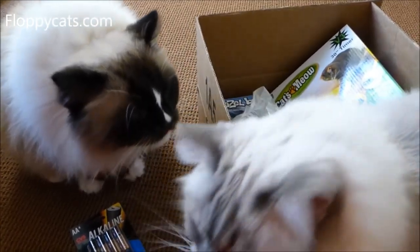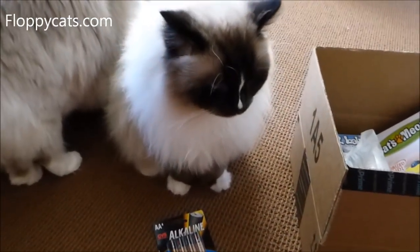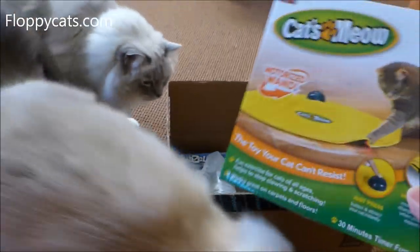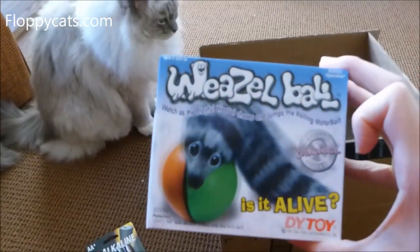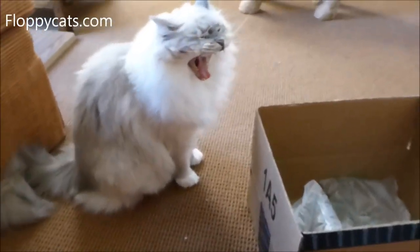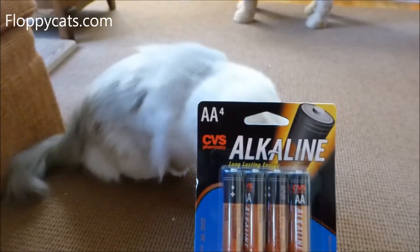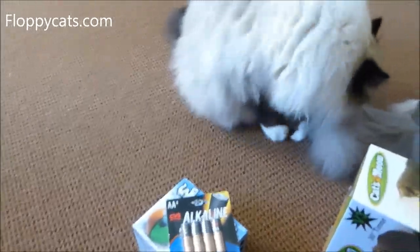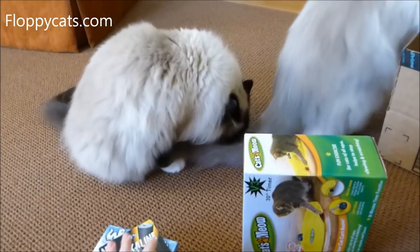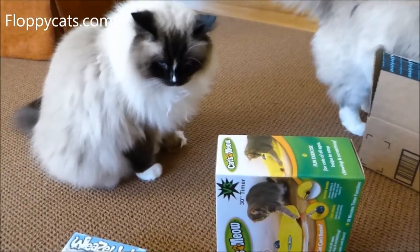I wait till I have $35 worth of gift cards and then order stuff. For a long time I've been wanting to do a cat's meow versus the undercover mouse comparison video. But today's video — Bubba, you're stretching, go get him — is going to be the weasel ball. I also got some batteries; I'm a crazy couponer so I got these batteries for free. I'll link to my couponing website in case you want to learn how to do that. So without further ado, let's get her done.